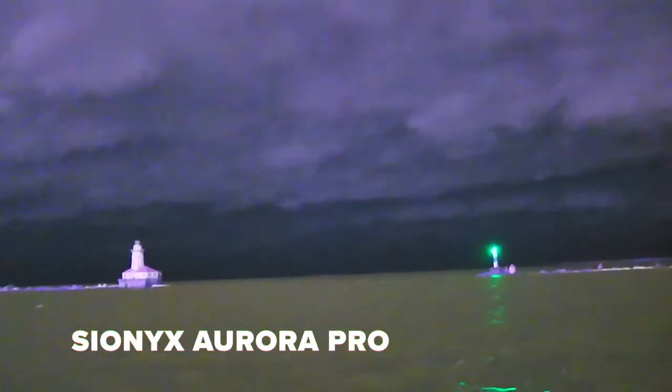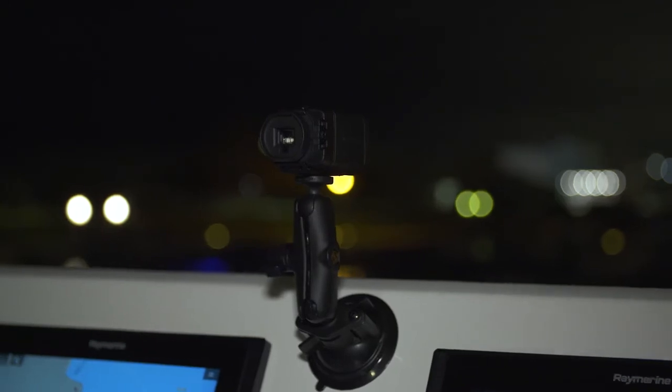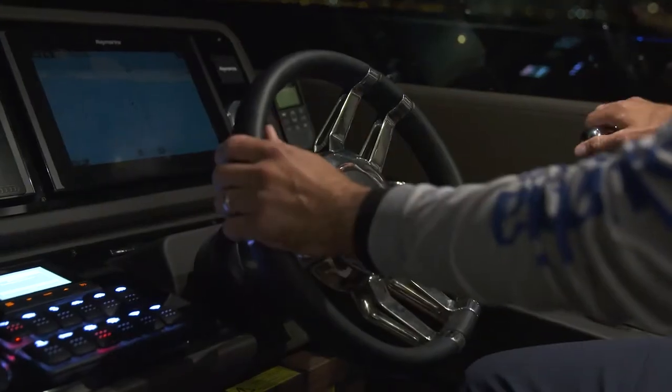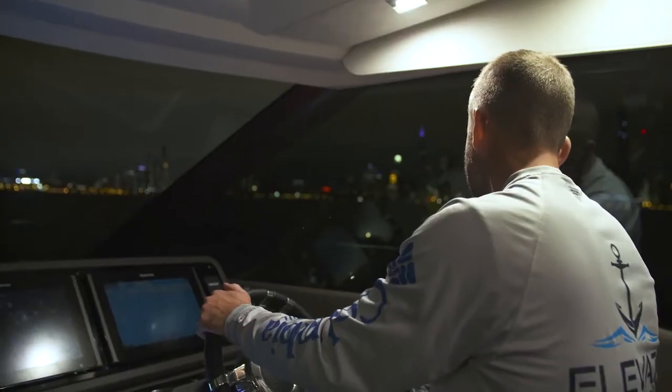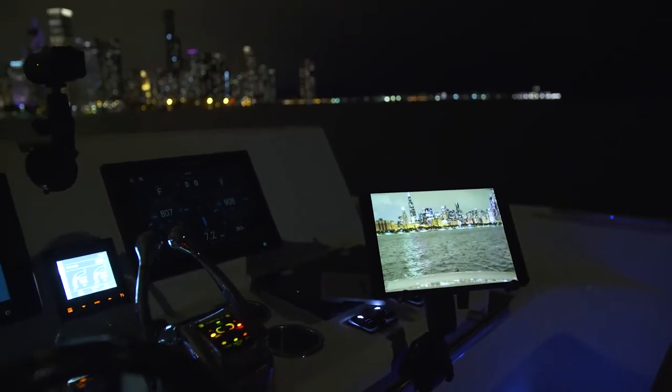There's a sailboat coming around the corner — you can't see that guy out there, you can see his tiny red and green lights — but with the camera it's super clear. As a captain with all the guests on board, everyone's lives are in our hands. Anything I can do to give myself and my clients a safer day, done.